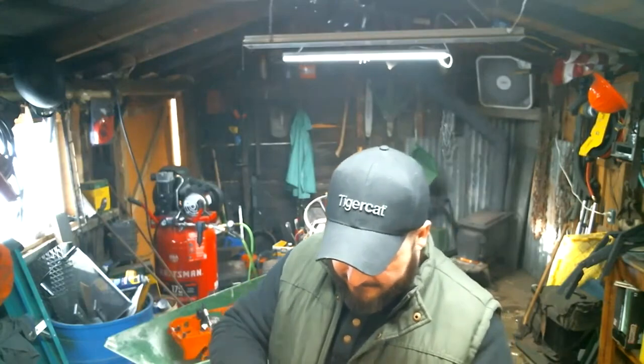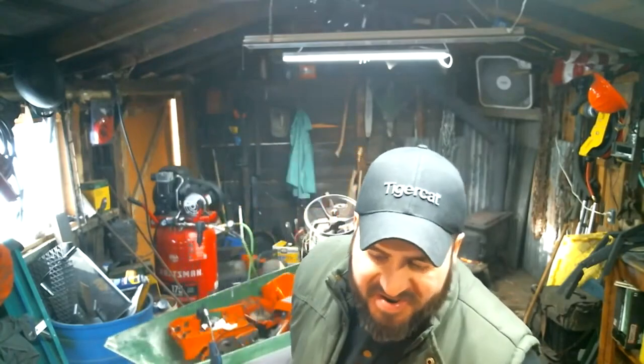I got this saw off of eBay. I wasn't going to — I was going to go from the dealer here — but I ended up getting it for about $600 cheaper, right out of Kolback.